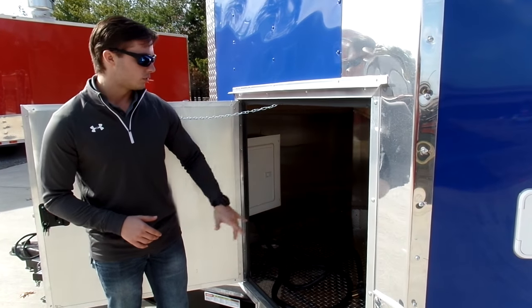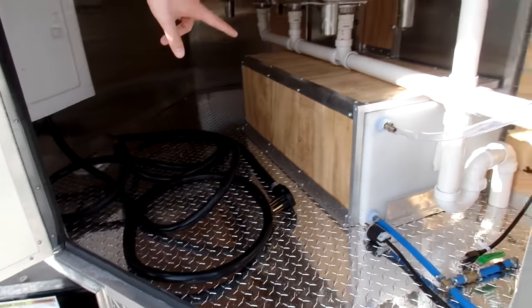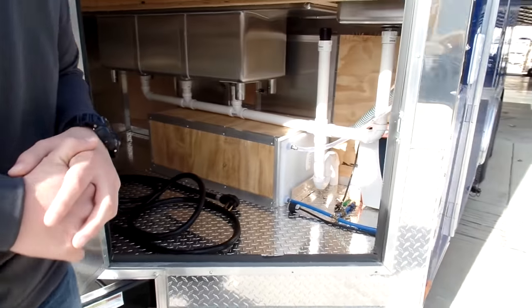You're going to have a 100 amp electrical panel with the 50 amp power cord. In this particular trailer, a 30 gallon fresh tank. We have a two and a half gallon water heater made by Titan.